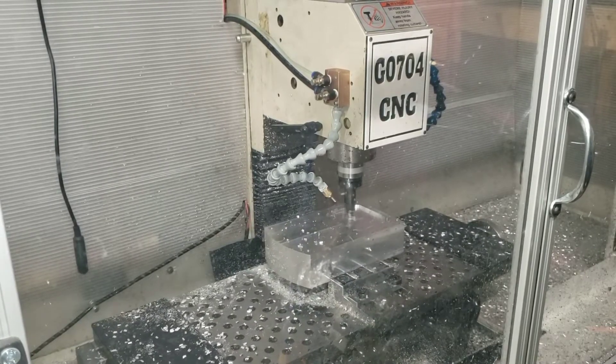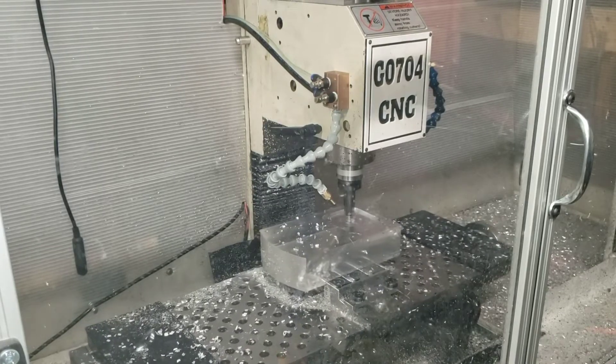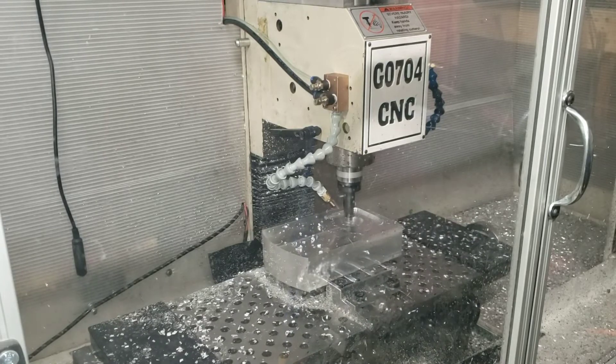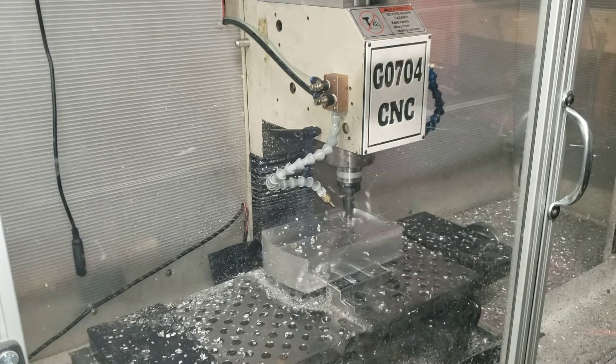I think it's going to allow me to run at these faster speeds that I'm setting the mill up for — being able to run 7700 RPMs on the spindle and 150 inches per minute rapid speeds. That's the major weakness I see right now: the column itself.